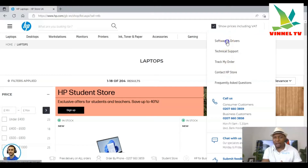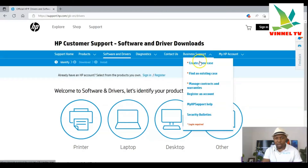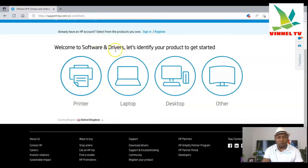What I want us to do is select 'Software and Drivers.' Once you select that, you'll see the HP Customer Support Software and Drivers page. You can see support home, product software, driver, diagnostic tools — including printer diagnostics, computer diagnostics, Windows support, and HP PC hardware diagnostics. Scroll down and you can see 'HP Drivers — Software and Driver.'